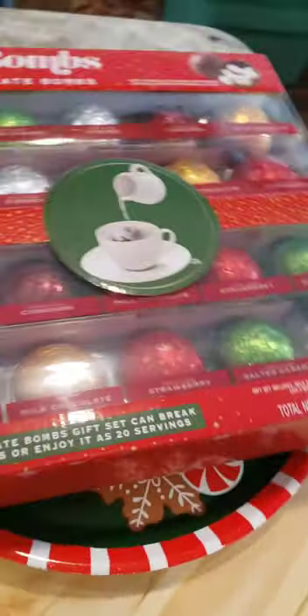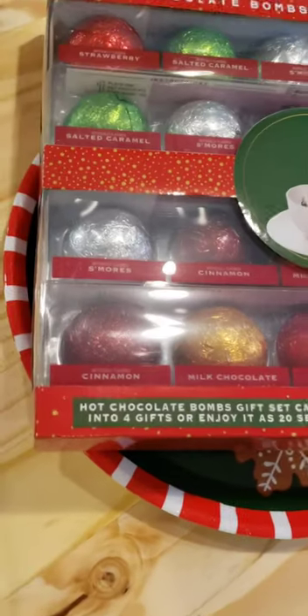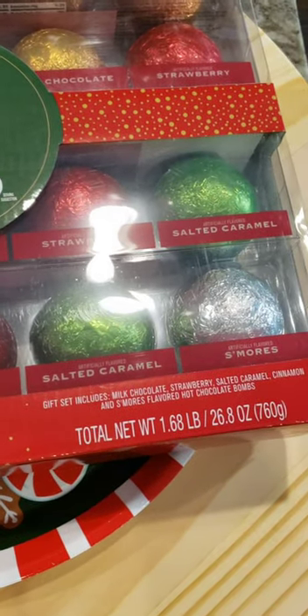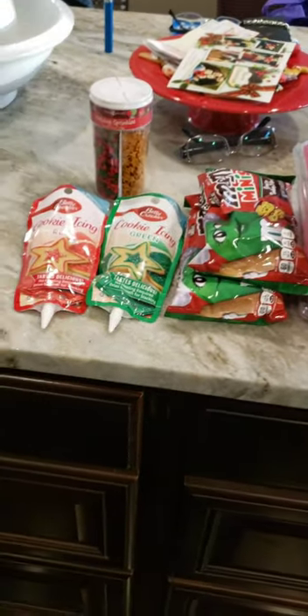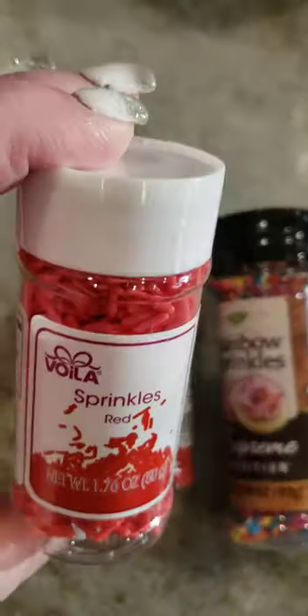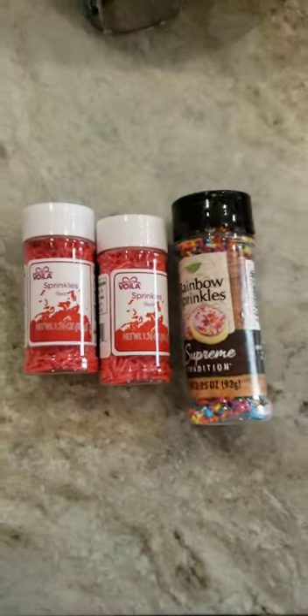I also got the hot cocoa bombs. I found these at Costco — it's about $18 and you get 20 cocoa bombs in different flavors. It comes in four separate packs, so if you wanted to buy it and split it into four gifts of five, they had milk chocolate, s'mores, caramel, and all kinds of good flavors. I also picked up some sprinkles — I found red ones at the Dollar Tree and then just got the rainbow sprinkles for added color.